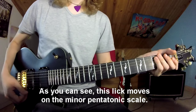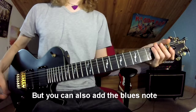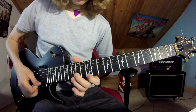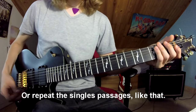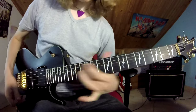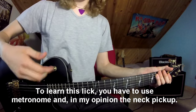As you can see, this lick moves on the minor pentatonic scale. But you can also add the blues note or repeat the single passages, like that. To learn this lick you have to use a metronome and, in my opinion, the neck pickup.